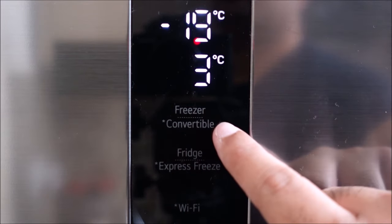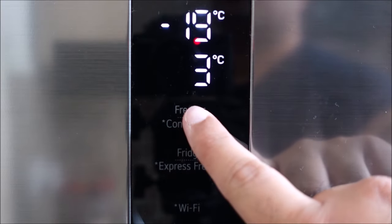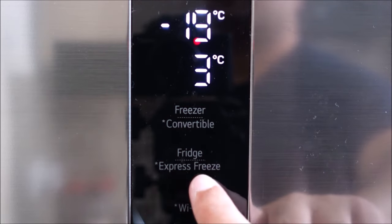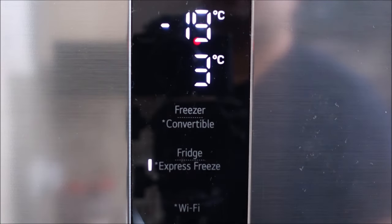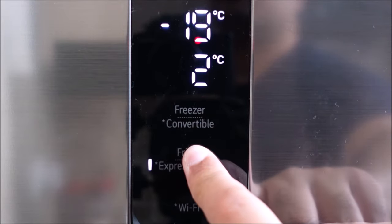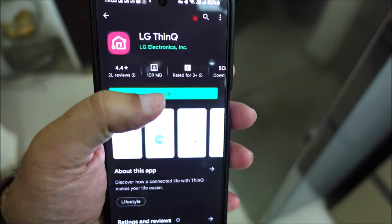To enable the convertible mode and turn the freezer to fridge, press the convertible button for 3 seconds. To cancel the convertible mode, again press the convertible button for 3 seconds. For quick cooling and faster ice making, press and hold the express freeze button for 3 seconds. The express mode will activate for 2 hours and return to the previous mode. For connecting to Wi-Fi, hold the Wi-Fi button for 3 seconds. Download the ThinQ app and register your device in the app and then connect.